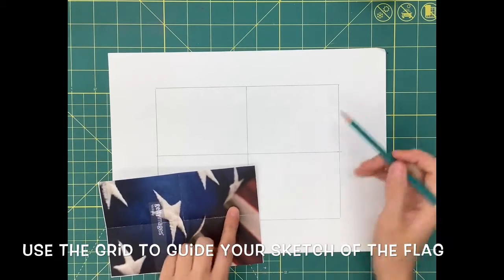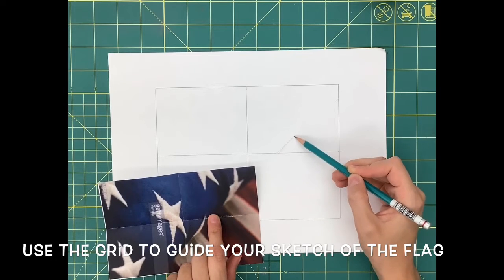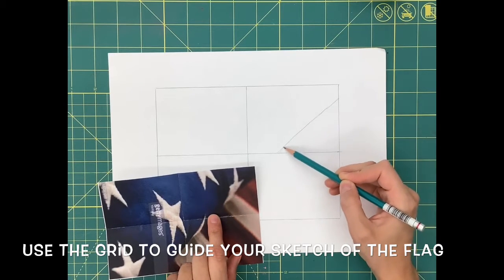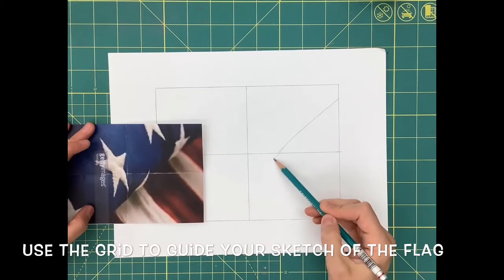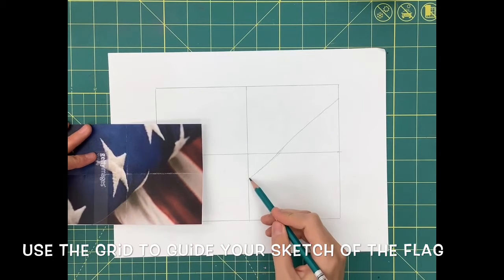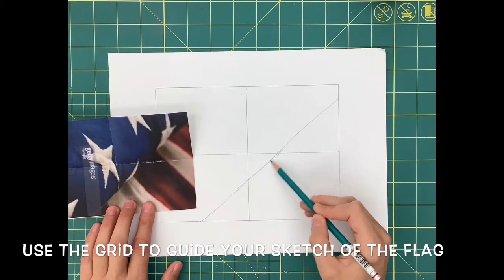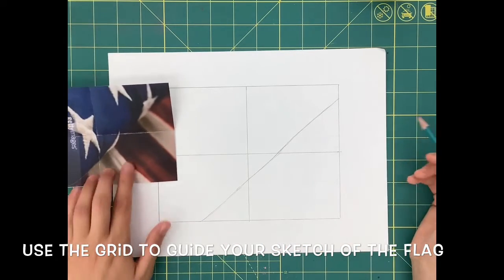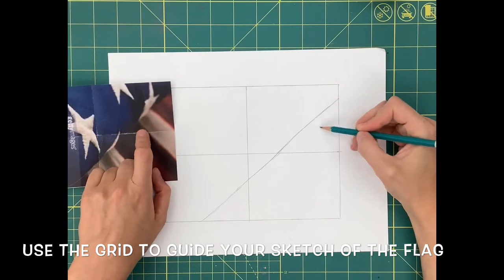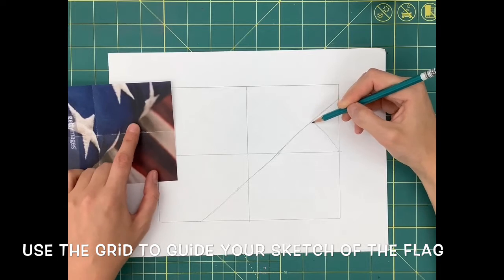Use the grid lines to help you draw the basic shapes of your American flag — just a series of lines for the stripes and star shapes for the stars. I'm starting with the major line that runs diagonally across my drawing, which is that blue line that separates the blue area of the flag from the stripes. This helps me set up my drawing and divides the area basically into two areas.